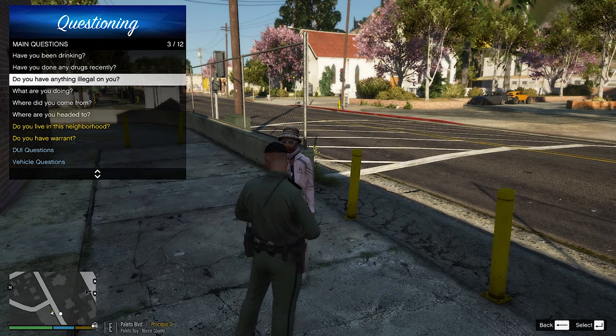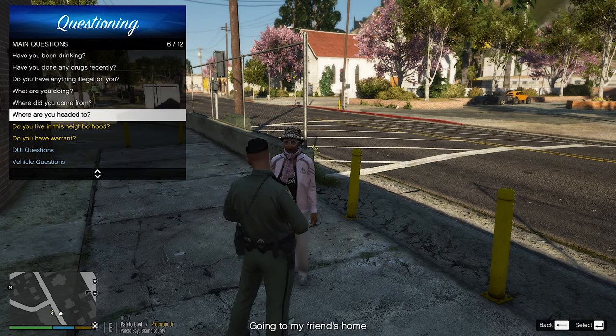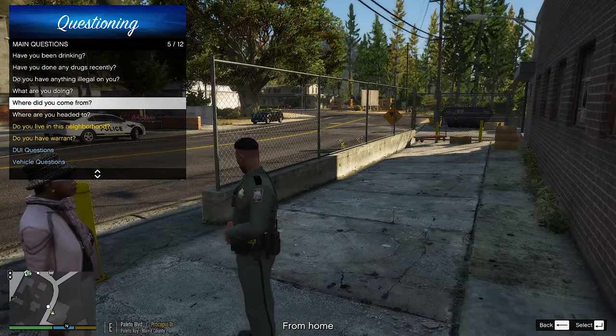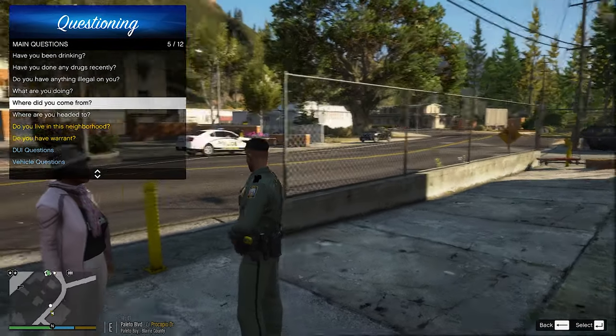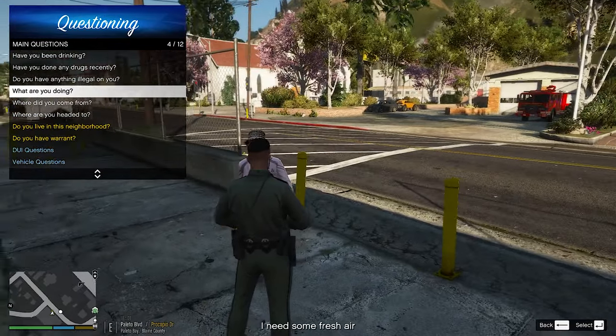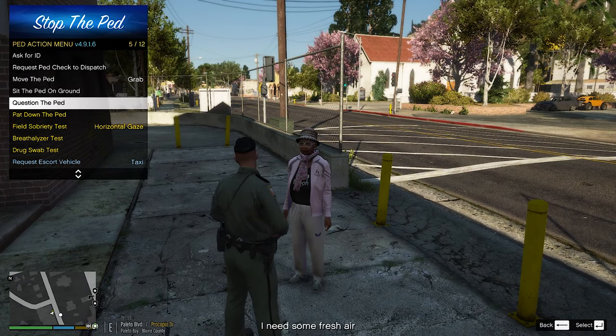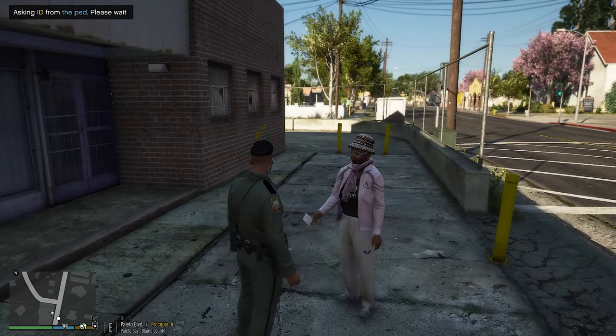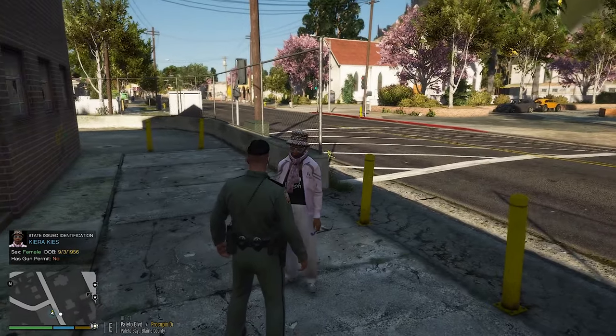Where are you headed to today? You're just walking in the middle of the street — you're going to your friend's house. And where were you coming from? Coming from home. Where's home? I don't — there's no houses that way. So what are you doing right now? You're just walking around, you need some fresh air. You got ID on you? Go ahead and hand me your ID. Appreciate that.